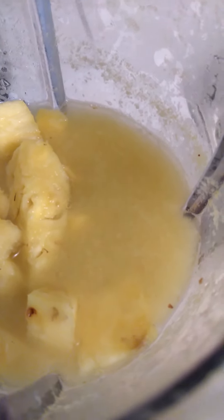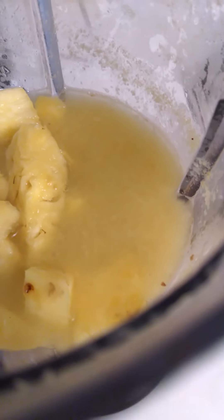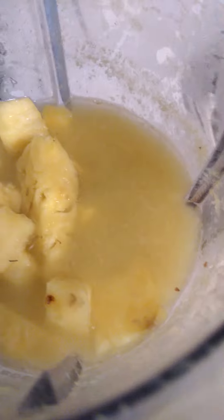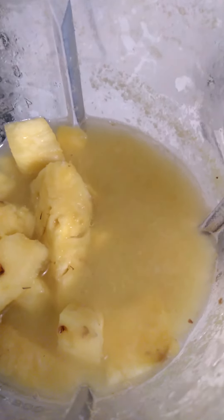So basically it's cut up cucumbers, ginger, pineapple, and lemon — the juice from the lemon. But you also keep the husk on the pineapple and boil it. The same water you boil the pineapple husks in, that's the water you use to make your smoothie. So that's what I'm showing you guys here — this is the pineapple husk with the water already boiled.